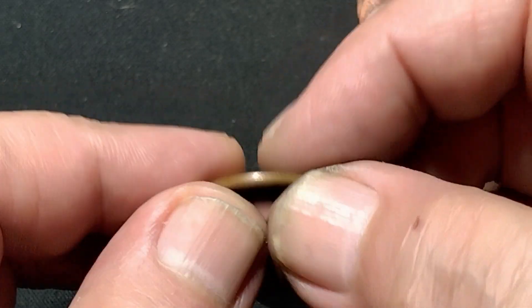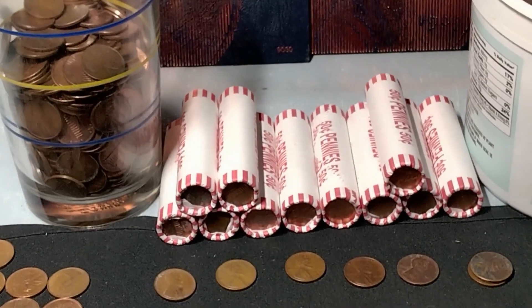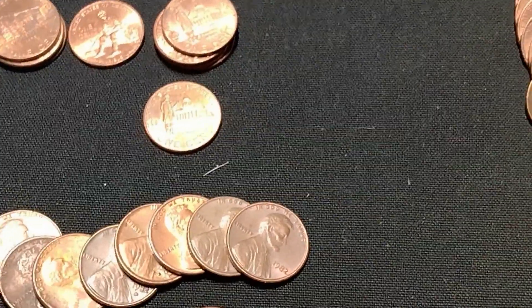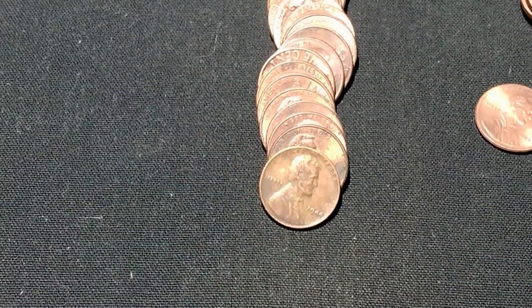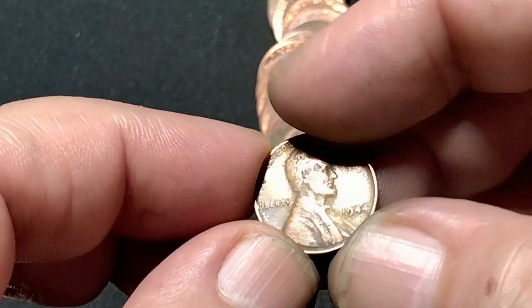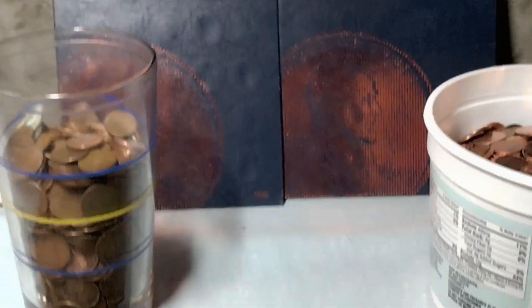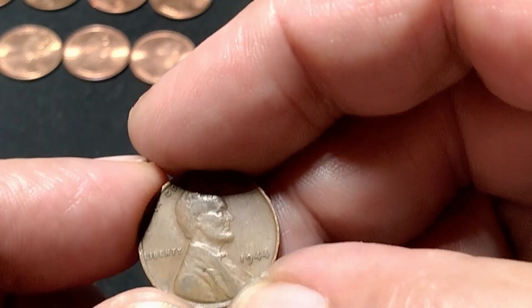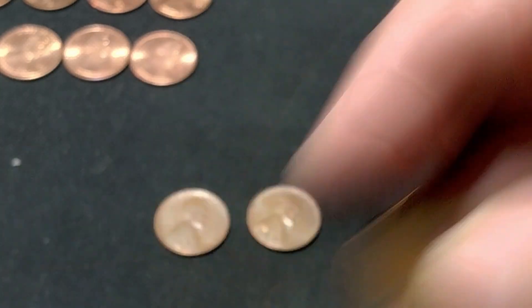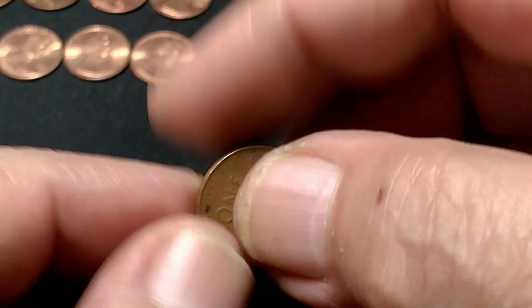On the next roll I got one in the 40s. 1944 Philly. I'm on roll 38 and we have another 1944 Philly. I'm done with the rolls — there was another '44, making three, and a 1956 Denver.